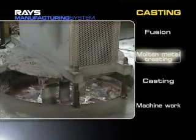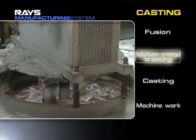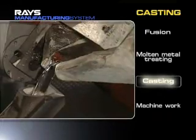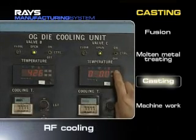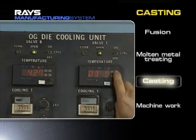A molten metal process takes place in a holding furnace. Materials without impurities are supplied into a die to cast. The RF cooling system, with its higher coagulation speed, can produce products of a fine crystal grain size that have few pinholes and greater strength.